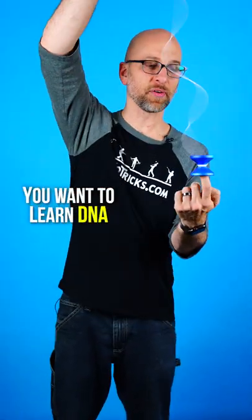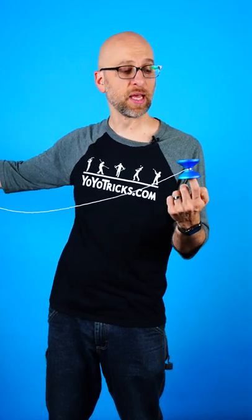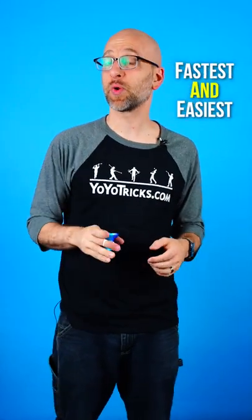So you want to learn how to DNA, but of course in order to DNA, first you have to just learn how to finger spin. So I'm going to teach you the fastest, easiest way I know how to learn this with the Winter Solstice Yoyo.